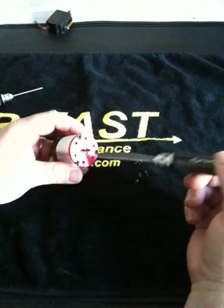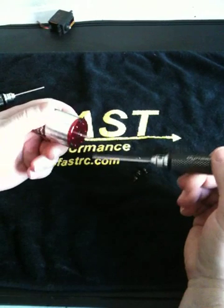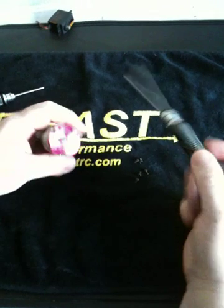Hey guys, Randy Pike from Teakin again. Here's a 10-scale Redline motor — this is an 8.5, brand new. I'm going to show you how to take this apart, swap the rotor out, clean it up a little bit, check the timing ring on the back and sensor board, and whatnot. So let's get started with that.